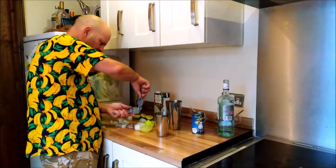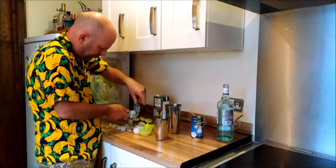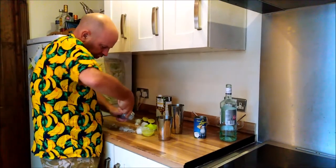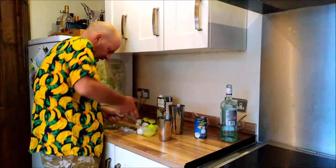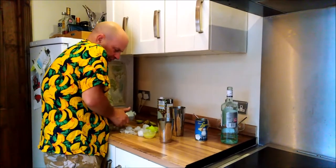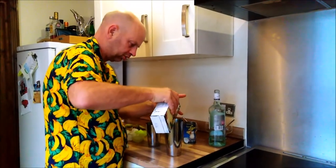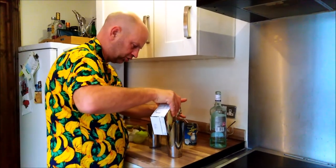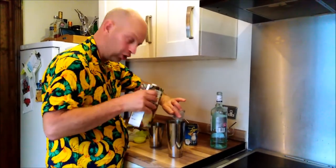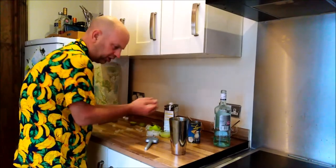But surely that's just coconut rum with ice and a bit of lime? That is correct. Why is it called a piña colada then? Because you've got to put pineapple juice in. Same amount of pineapple juice — four measures — so we'll do that now, then pop our ice in. Let's gather up this crushed ice, wrap that in there, and start shaking all over.